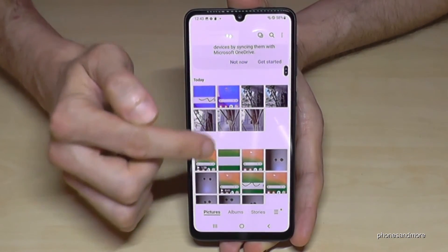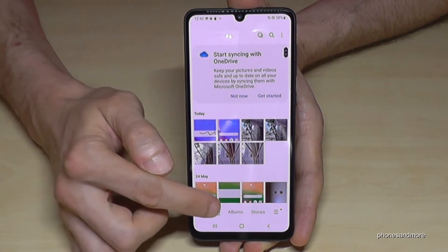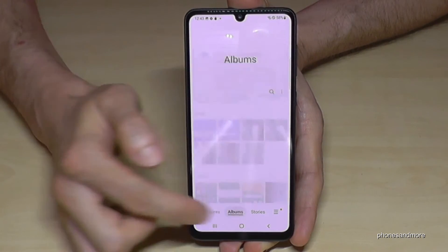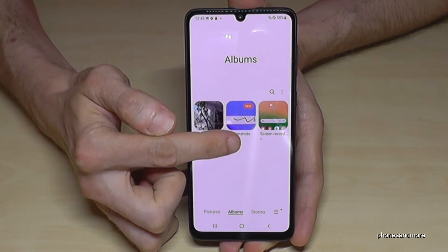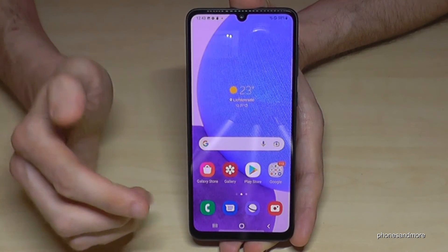Where you can find your screenshots: of course here at the gallery. At the pictures they're mixed up with the camera photos and so on, so I would recommend to you to go to the albums, because here the screenshots have their own folder just for your screenshots.